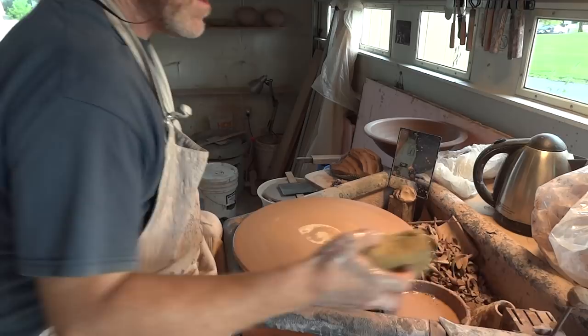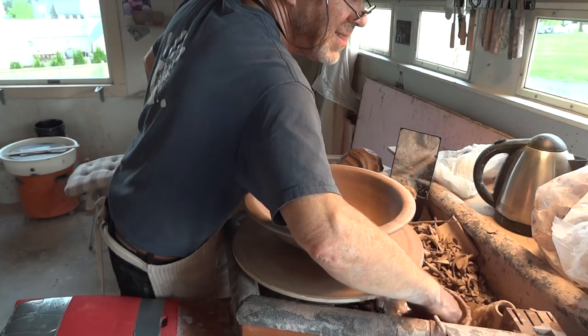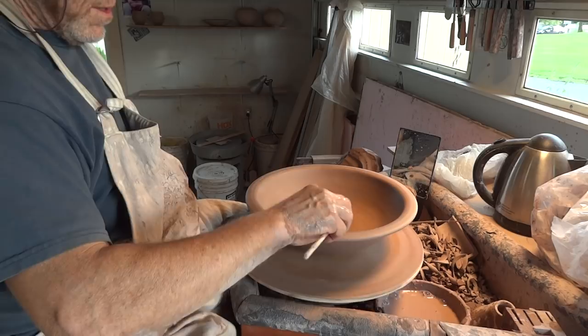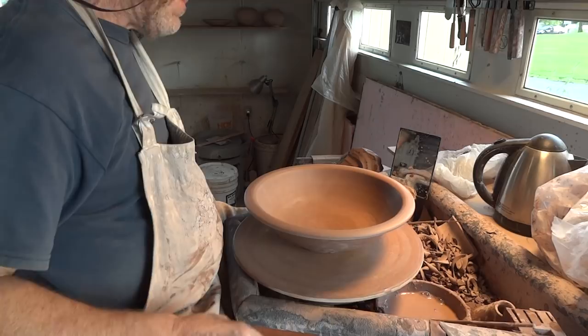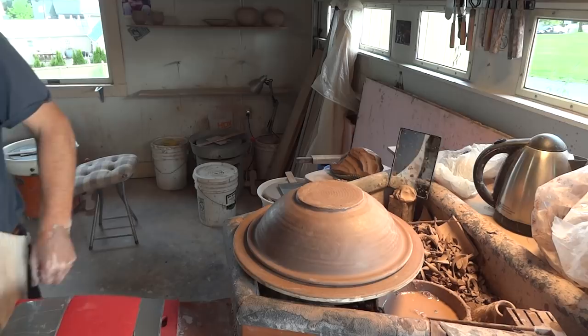Let's apply a little water here to the bat. Tomorrow I've got to drive to Boston, which is about a six-hour drive. I'm doing a thing at Mud Flats. So if you are in the Boston area, Mud Flats Pottery Studio is hosting Tomu Hamada and myself during the day, doing a joint workshop.